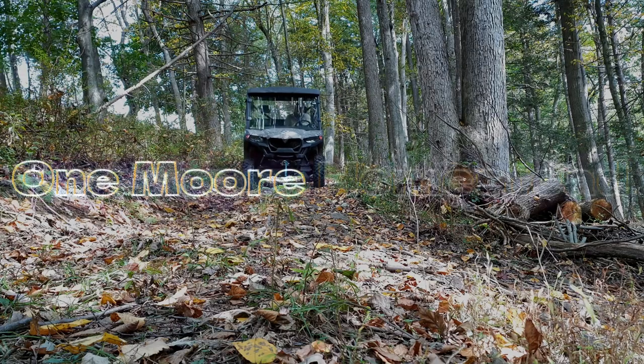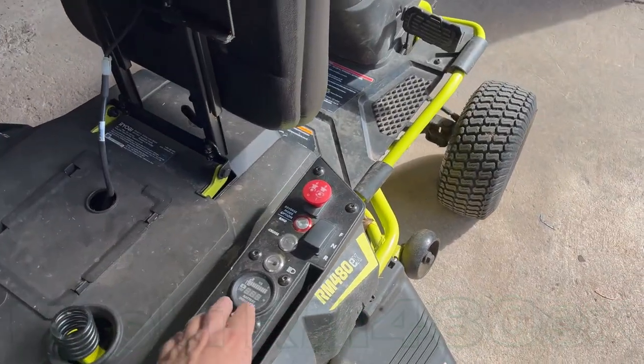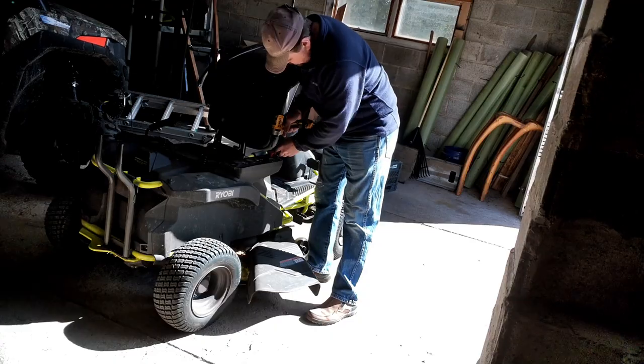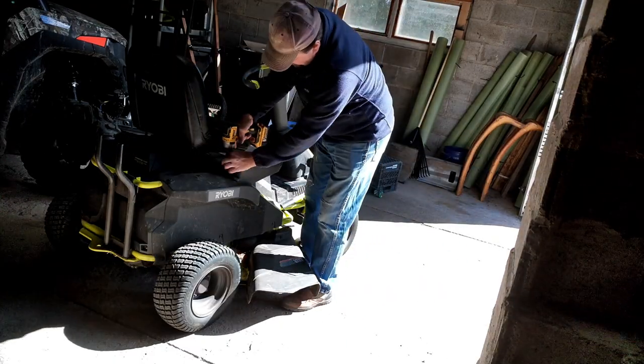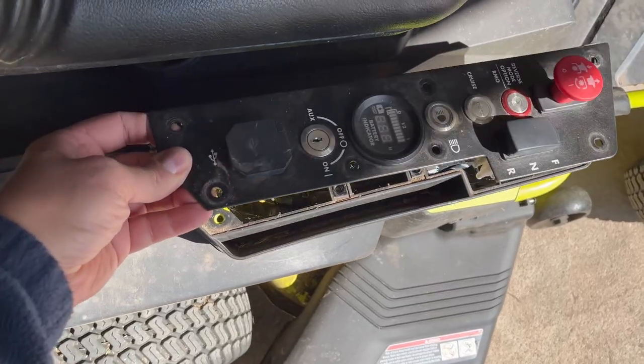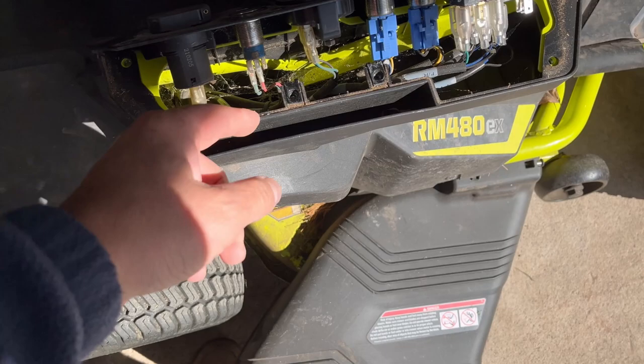Hey, stick around to the end and you'll see how much this makes my life easier using this tractor. Anyone who has this tractor knows the contacts on here will wear out. We've flipped these over to auxiliary and now we've got to change it out. We're going to get this changed out and relocate the switch that turns it on and off up here on the steering column, rerouting those wires to the front section.